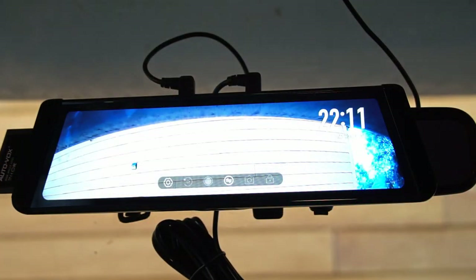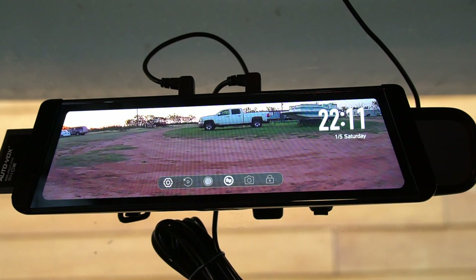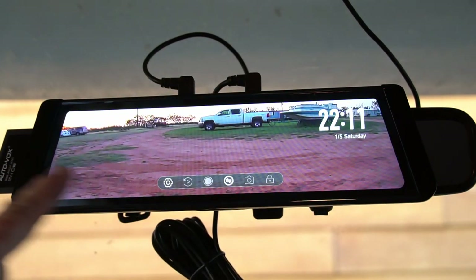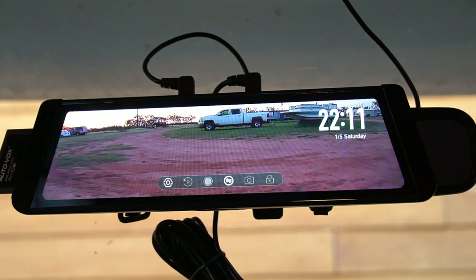The camera is facing forward — let's switch it to the rear. Look at that, a nice good picture! I love how it's a full screen; it's not just a little piece. It looks like you're looking out the back of the RV — that's exactly what I wanted.